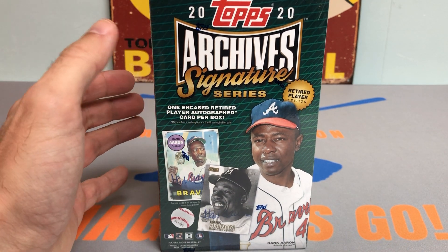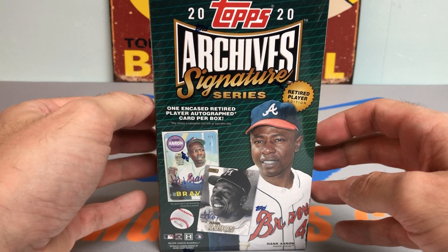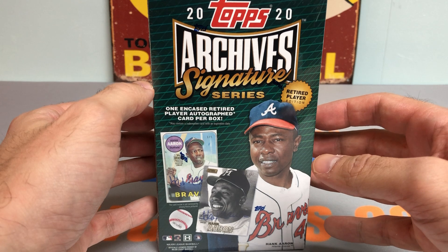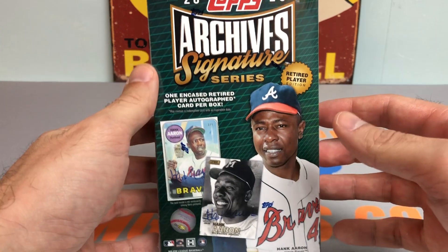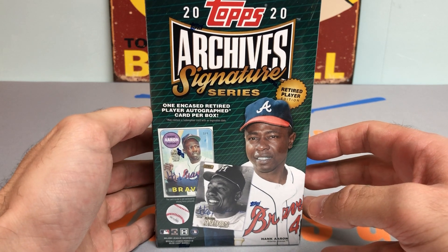I thought today would be a good day to break this because I believe tomorrow is actually the release date of 2021 Topps Archive Signature Series. It might be for the current or active players, but it's still in the same genre, same spirit — still in the same ballpark, you could say.